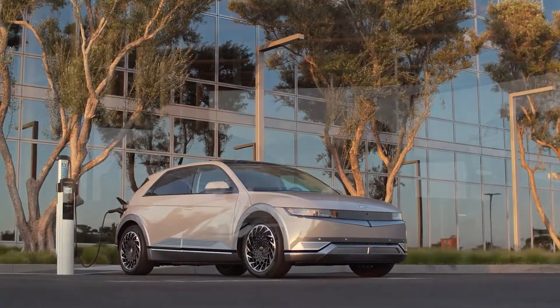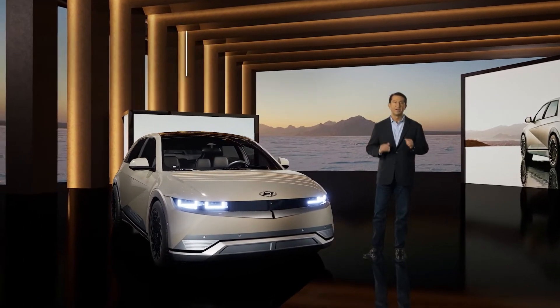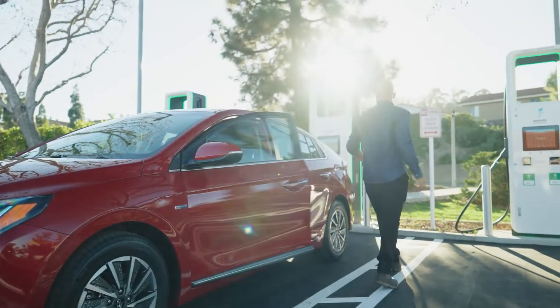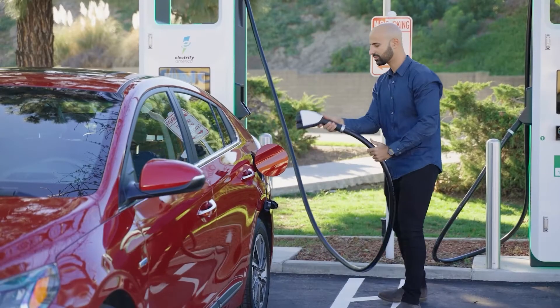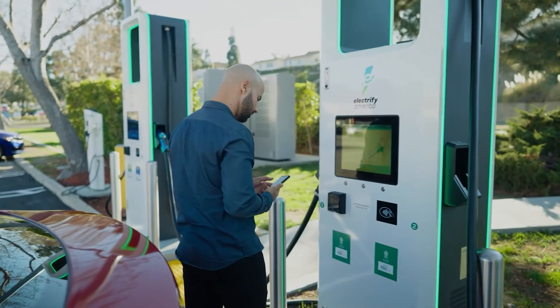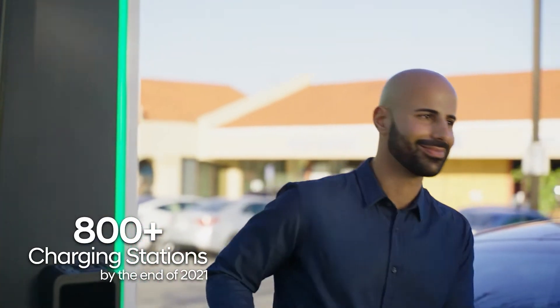This is the next-gen EV. In order to support our IONIQ 5 customers, we will continue to partner with Electrify America and other charging services to provide convenient, ultra-fast charging stations across the country. Electrify America's network of over 800 stations offers owners the access they need to fully enjoy their EV.